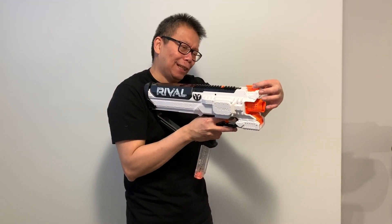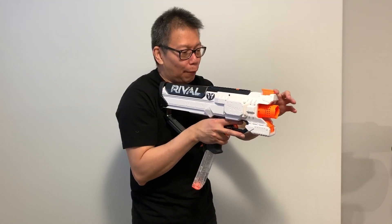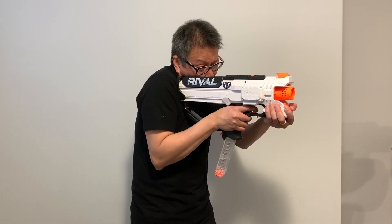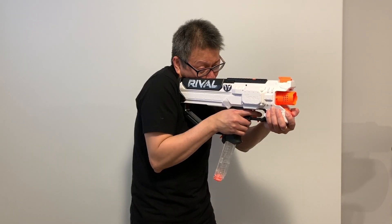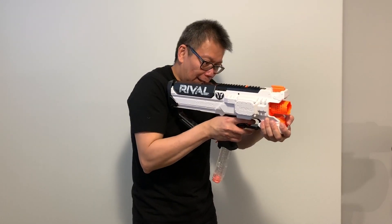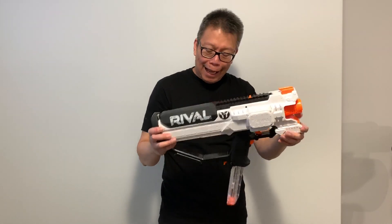This looks like a front iron sight, but there's no rear sight, so targeting would be quite a challenge. That feels good — I can't wait to try it out.